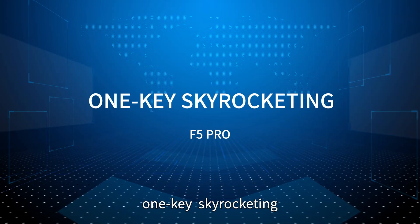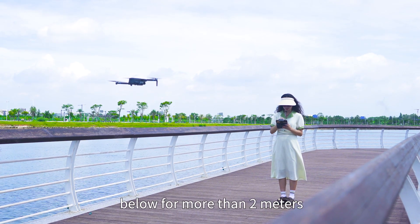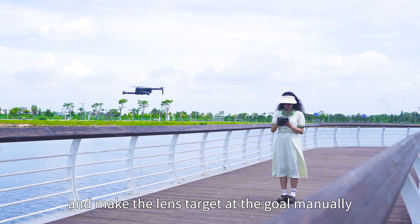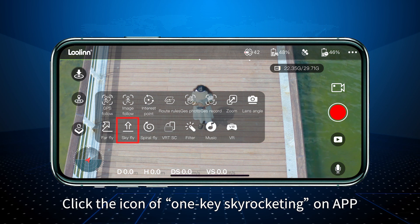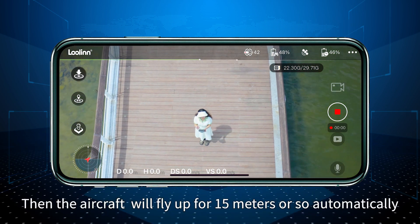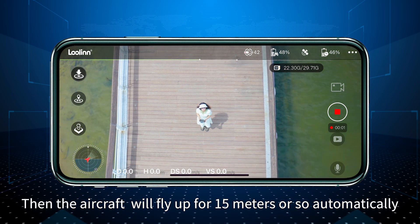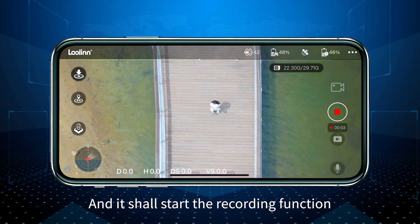One key skyrocketing: Make the aircraft more than 2 meters away from the target below and align the lens with the target manually. Click the one key skyrocketing icon on the app and slide to confirm. The aircraft will then fly up for approximately 15 meters automatically, and the recording function will start.